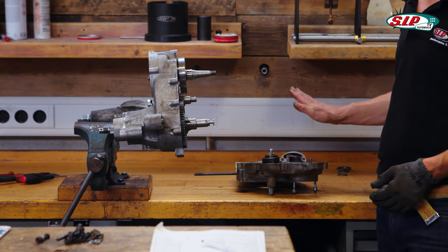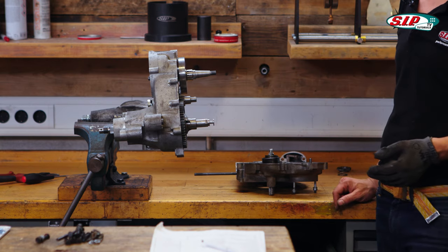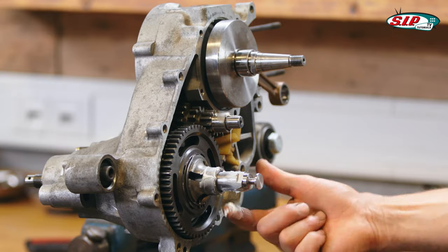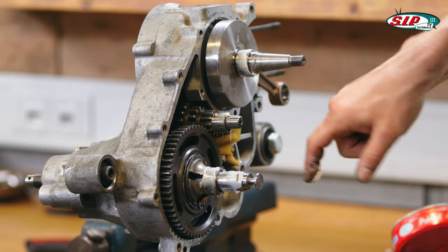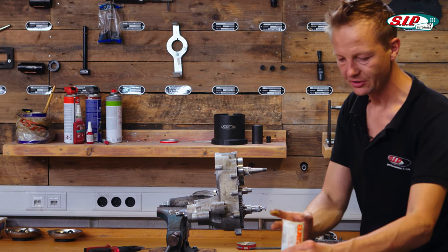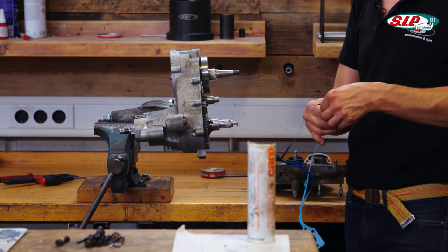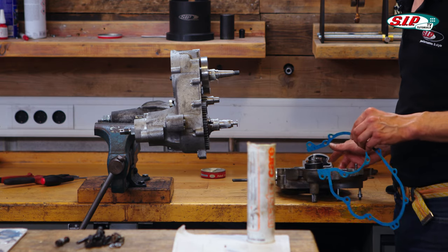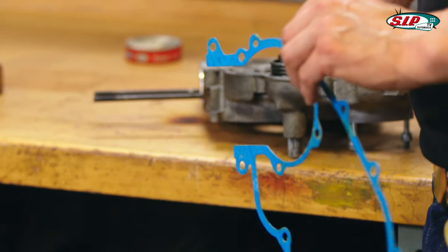Now it's time to put the right-hand side to the left-hand side and make the engine whole. For this we need the gasket. I apply some lube here, and the gasket I always mount with grease. I lay down the gasket on the right-hand side of the engine because it has a small edge where it's centered.